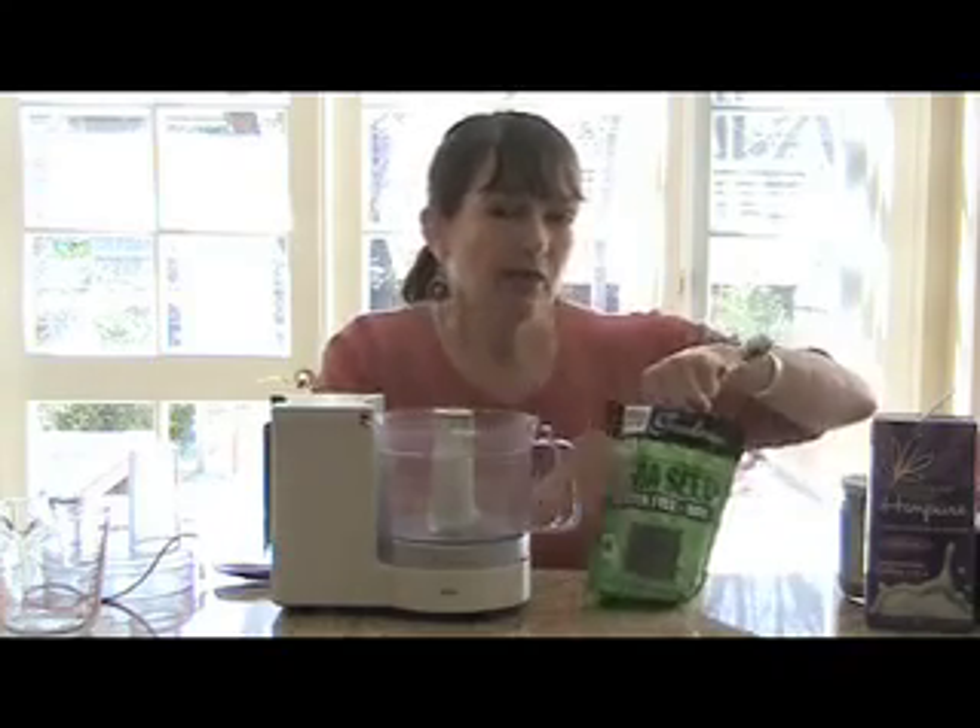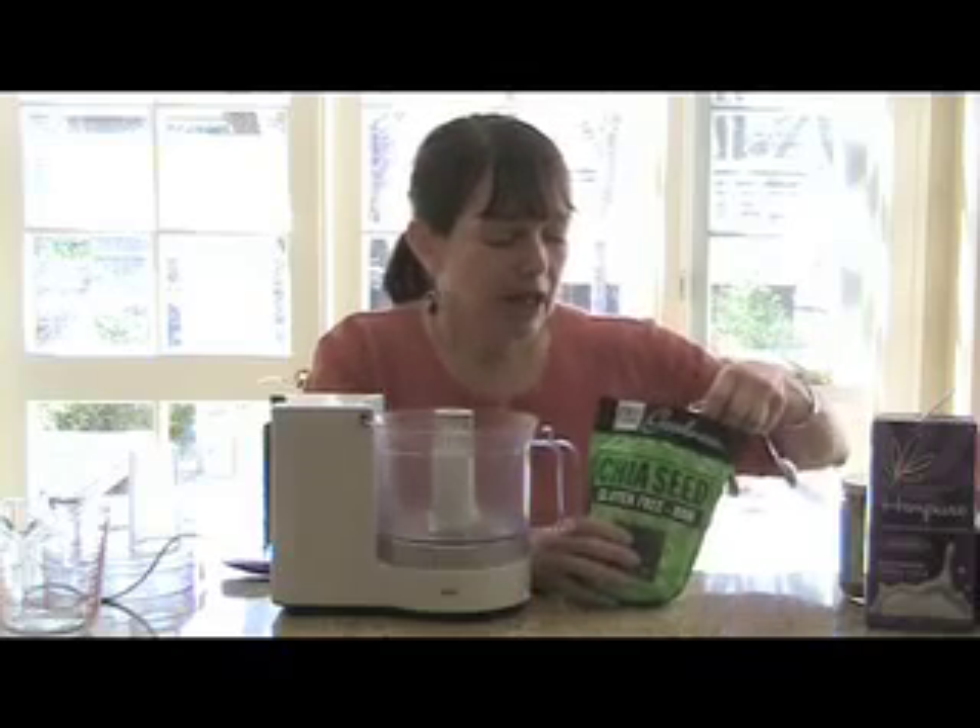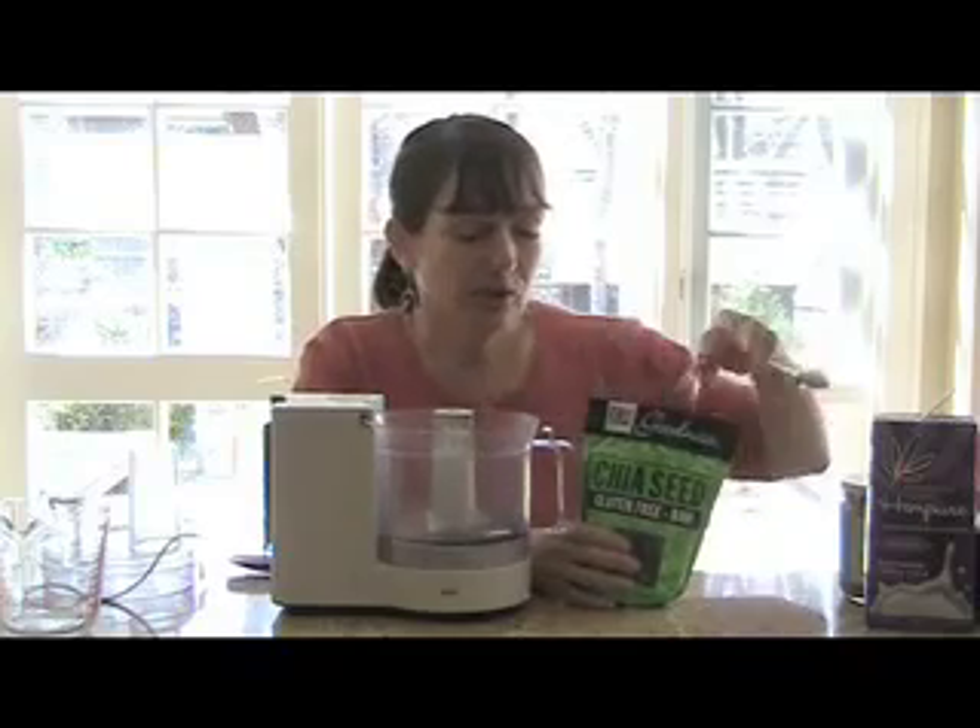I'm going to make enough for four pretty filling portions. And the recipe, of course, is on our website.